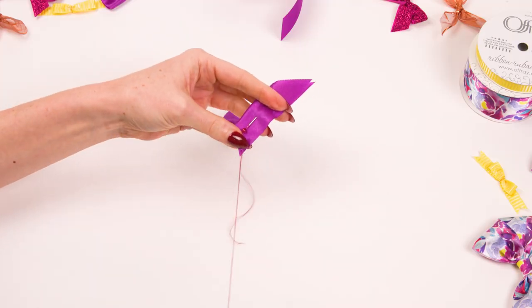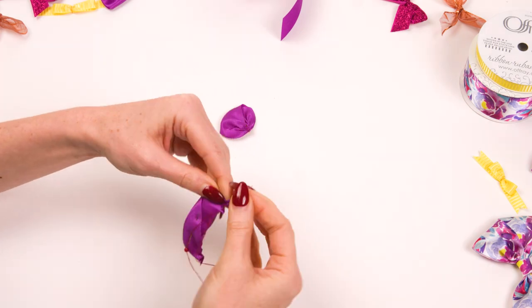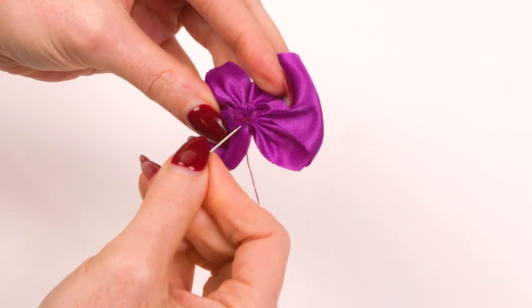Repeat this with the remaining ribbon. Once you have two pieces, stitch them together at the gather.